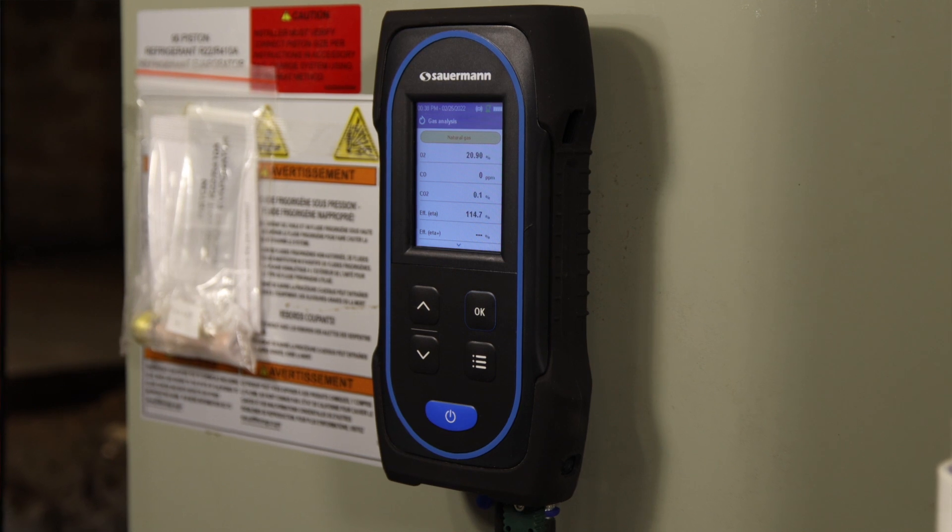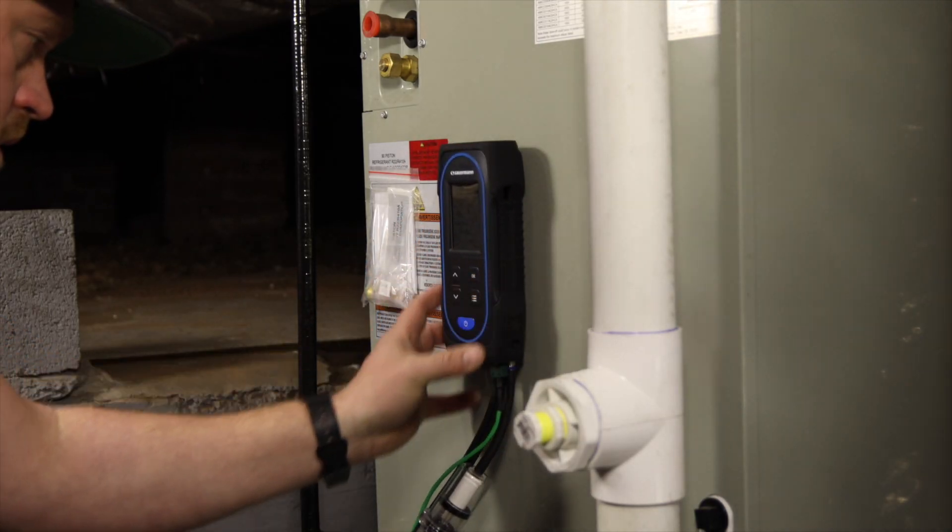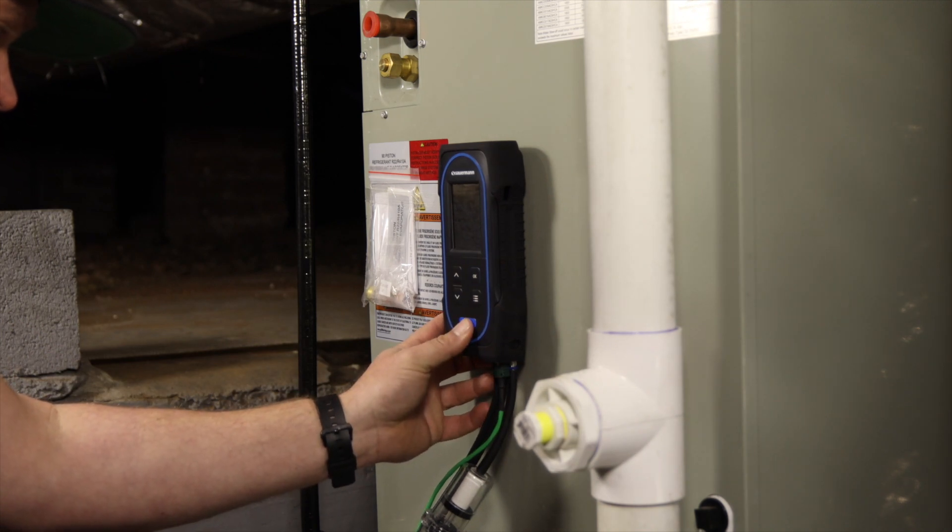With this type of instrument, it's highly recommended to send in your analyzer to be calibrated and inspected annually. This analyzer has a nice color display and is very lightweight. The protective rubber holster has built-in magnets for easy mounting, which is very helpful in the field.